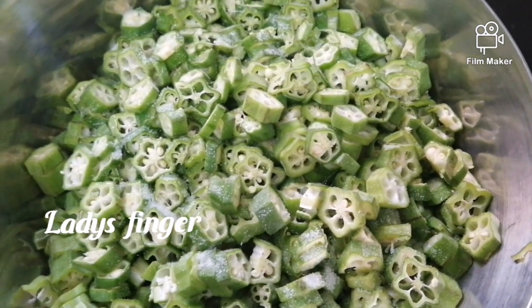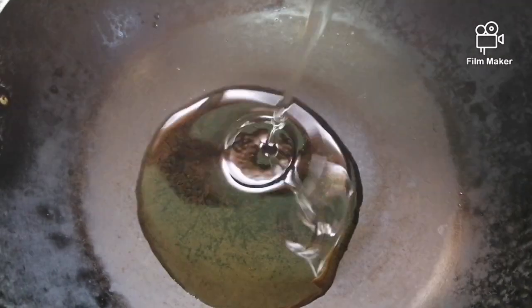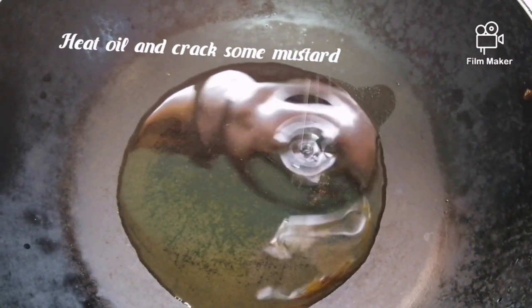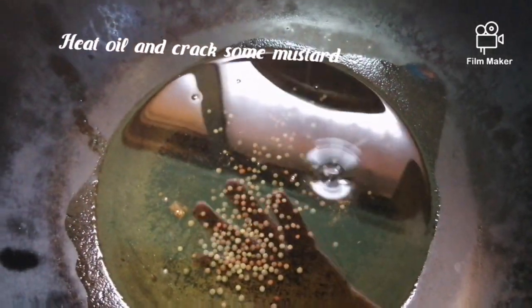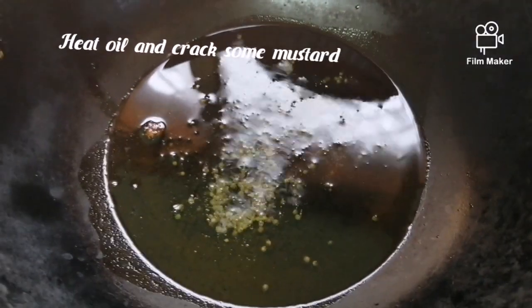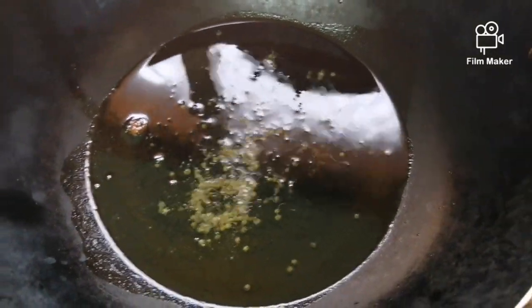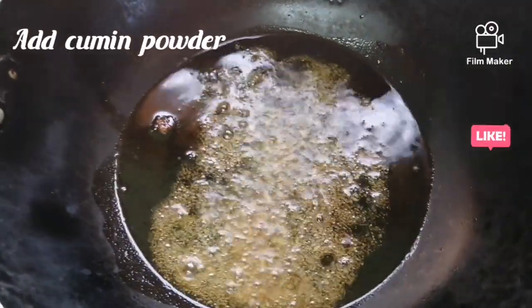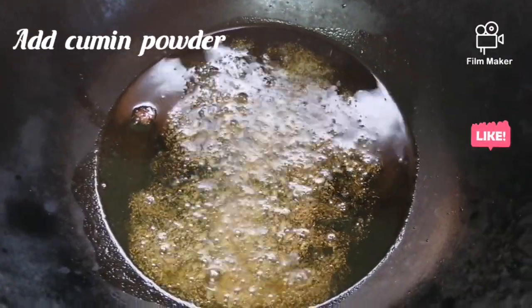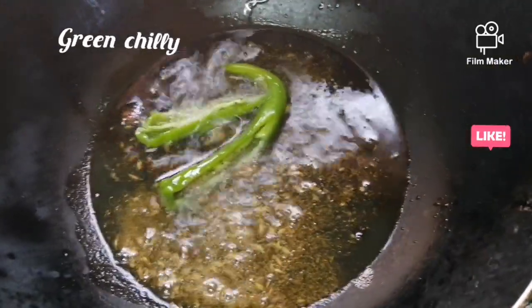Add the oil to the pan, put the oil in the pan, and mix it. Add 1 teaspoon of oil.